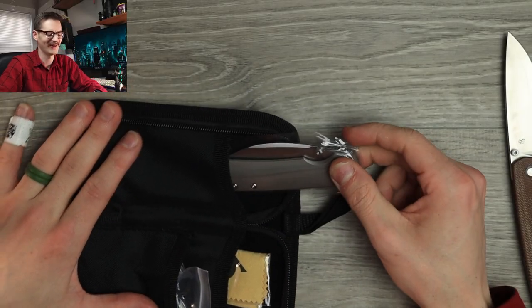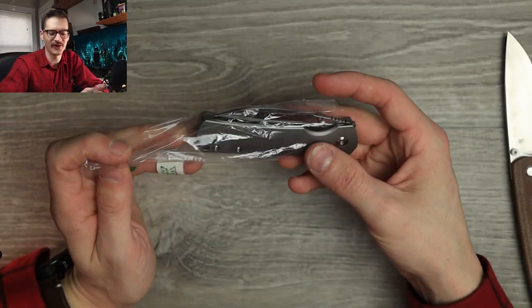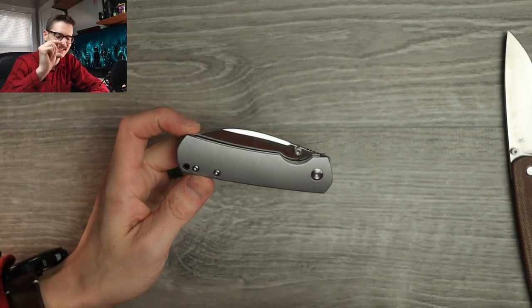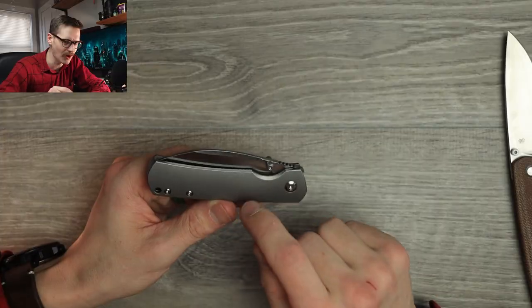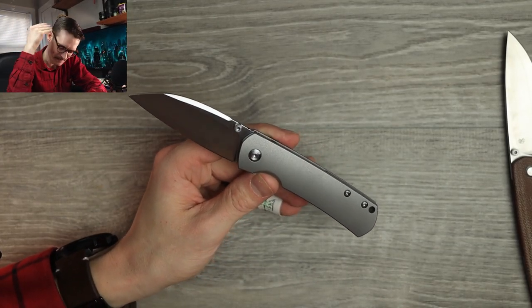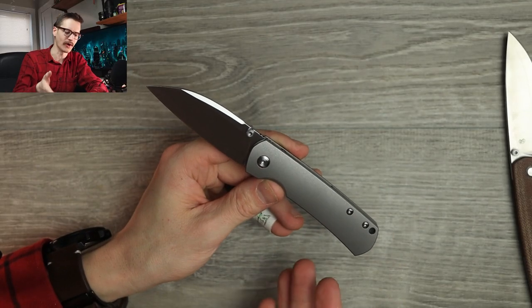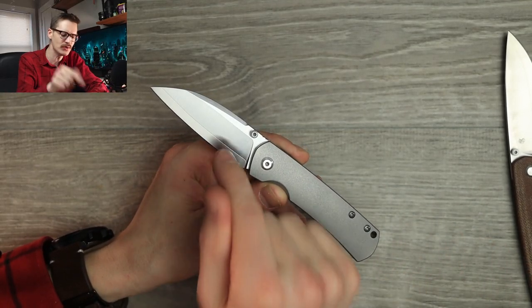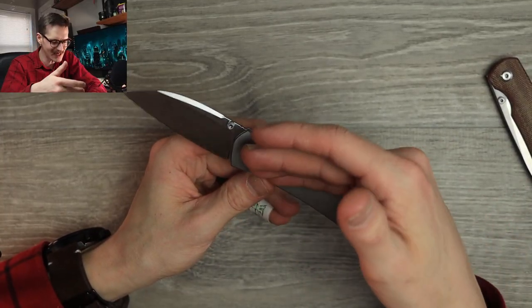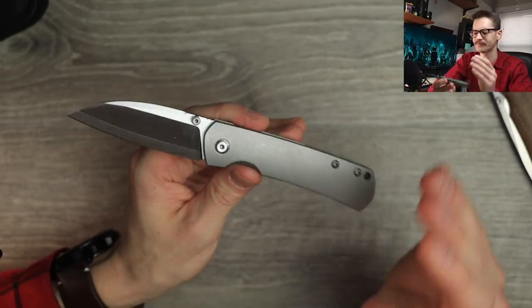Oh yeah. Let's put the pouch aside. This is another Old Guard — this will be the third Old Guard in my collection. This is the Monterey Bay Knives mini Old Guard Wharncliffe. You know, every once in a while a knife comes along and it's the knife I never knew I needed. This is the perfect Old Guard for me. This is my go-to blade shape. I love the drop points on the full-size and the mini Old Guard, but this mini Old Guard Wharncliffe in ZDP 189 at like 67 HRC — chef's kiss. Just look at that profile. Clean as a whistle.